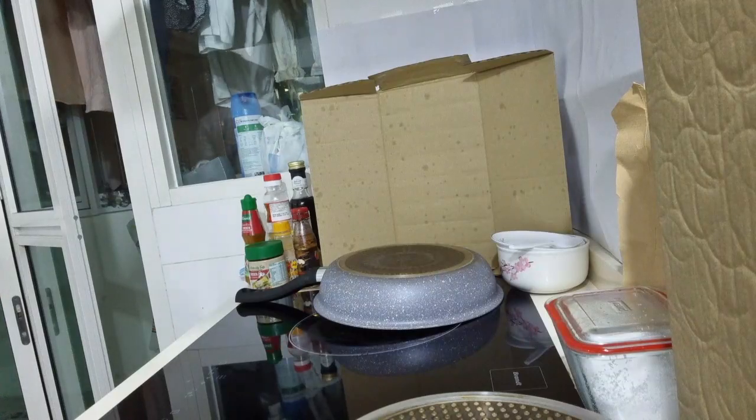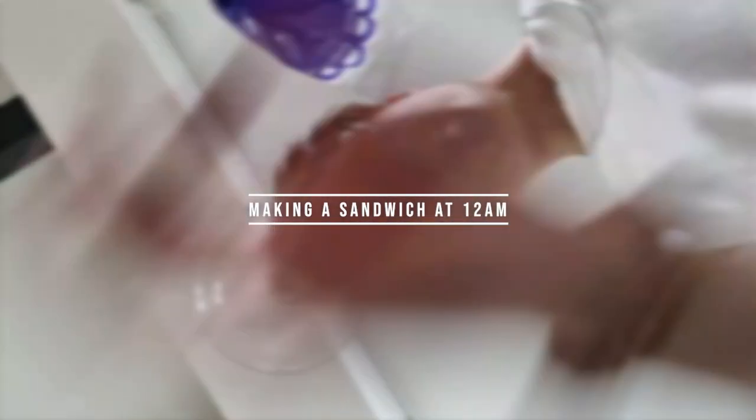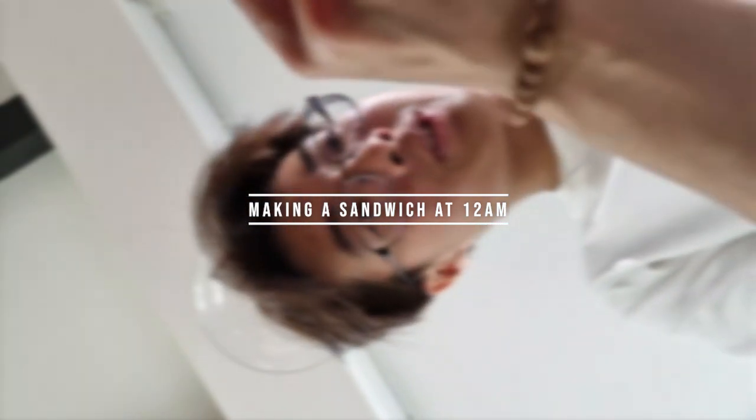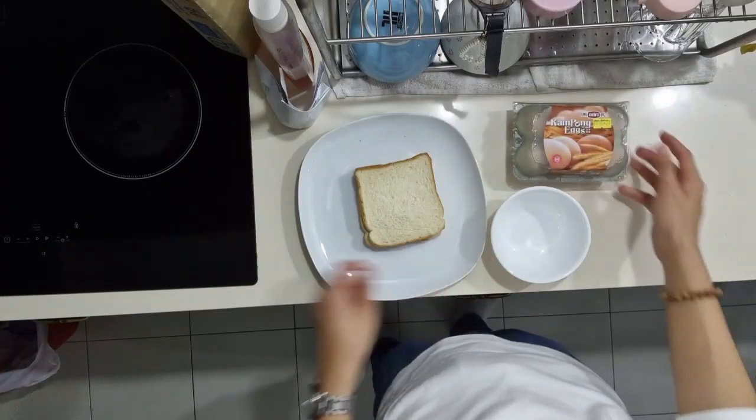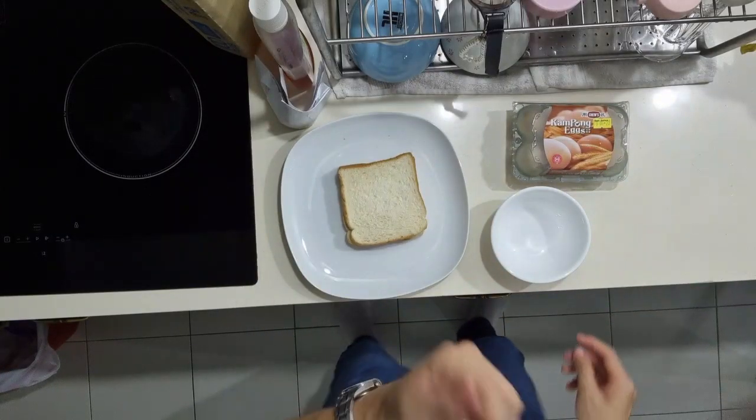I'm going to teach you how to make a sandwich today. Okay, I got some bread. It's so hard to take your bread out. Jesus, okay, here we go. So we got bread and cheese in the fridge, but that's what we got.